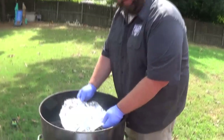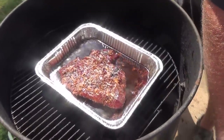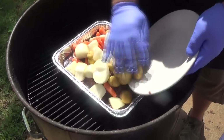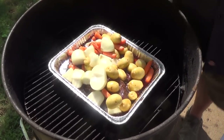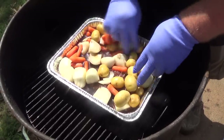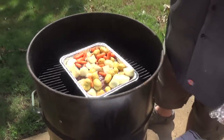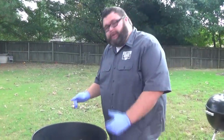We had our pot roast on here for an hour covered up to give it a head start — you can see it's bubbling good, looking really great. Now I want to add these vegetables. This is what's gonna make it real good. If you put the vegetables in too quick they will get too mushy — we want to keep some texture on them. You can put whatever you want in here; it doesn't have to be potatoes, carrots, and onions. Mushrooms are good, celery — just anything you think of that goes with pot roast. These are our favorites here at my house. We're gonna get these covered back up and give it about two hours at 250 degrees.